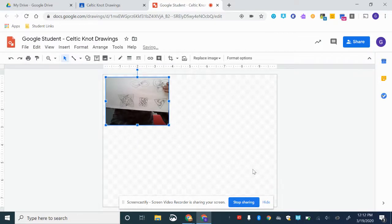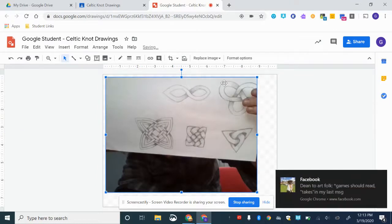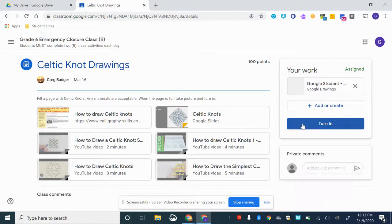Then you can insert it, make it bigger, and close this up once you've done that — and you're all finished.